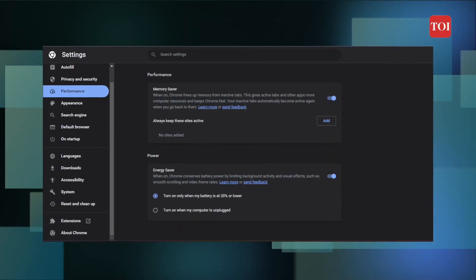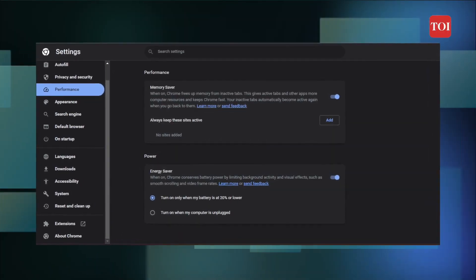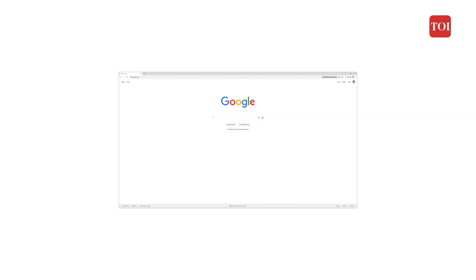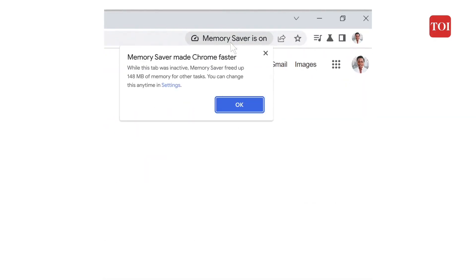So Google came up with a fix. They rolled out memory and energy saver modes for Chrome on Mac, Windows, and Chrome OS. According to Google, Chrome will use up to 40% and 10 GB less memory to keep your tabs running smoothly and extend your battery life.